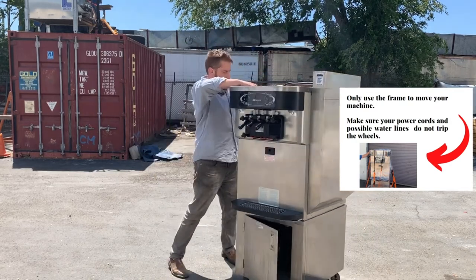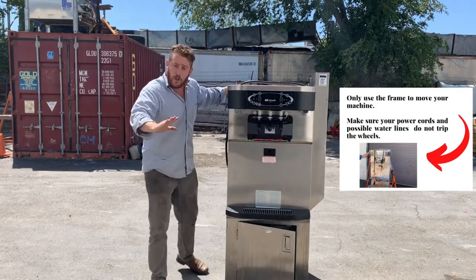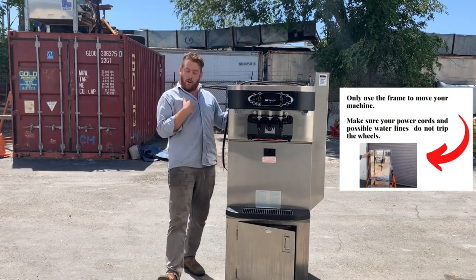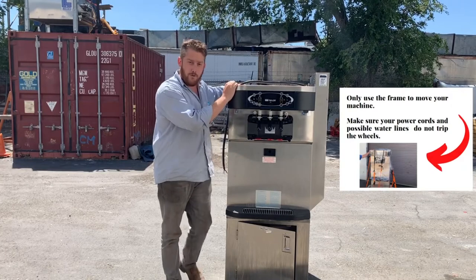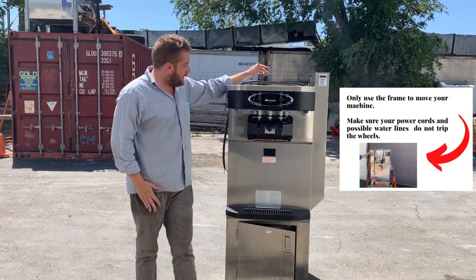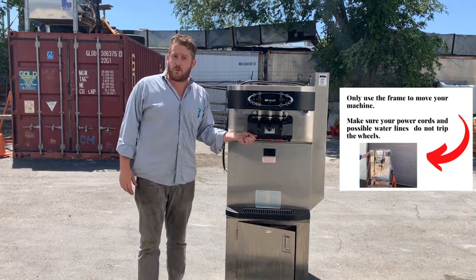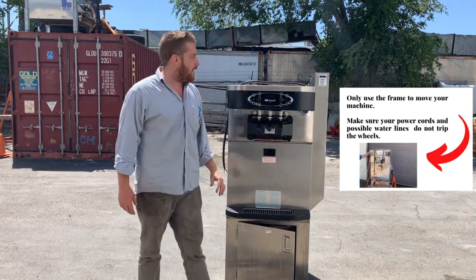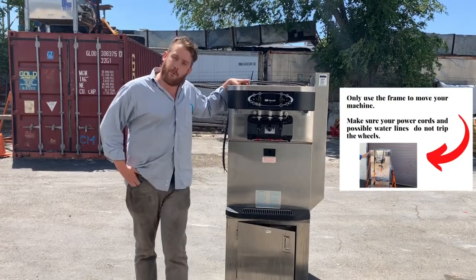So, we're moving our machine. We never just push it because it can tip over. We never just pull it because it can fall on us. We always have two people to move it. Some other things to consider: we don't want to be grabbing by the hand screws either — these can break and bust off. So you don't want to grab it from really anywhere there. That's really the most important part.